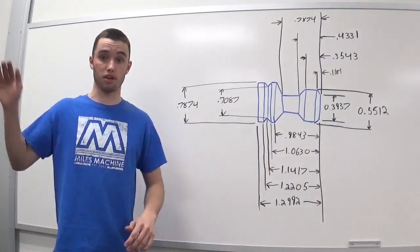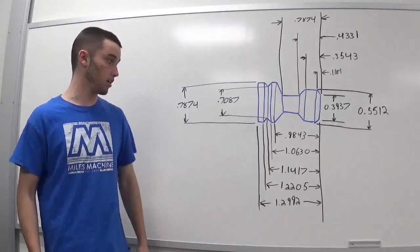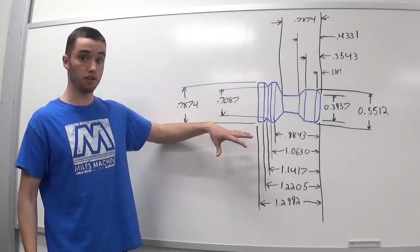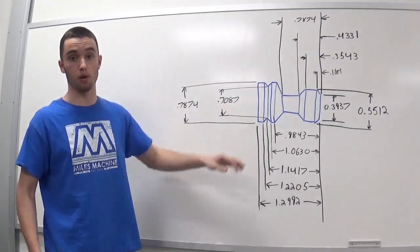We'll be going over how to make the program, and then going out to the shop where you'll get to see the program run and actually make the pawn. I'm going to zoom in here in a second so you can screenshot this blueprint or write it down.